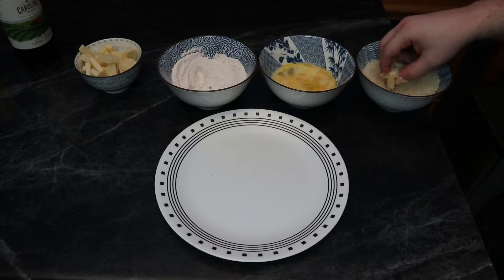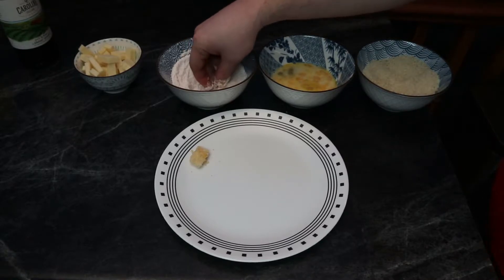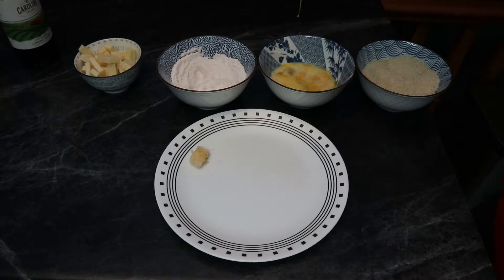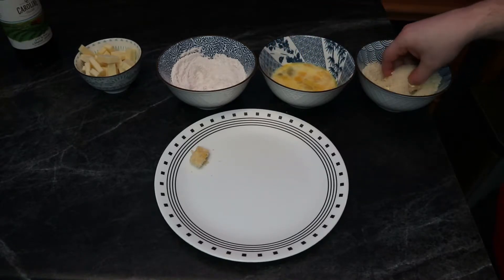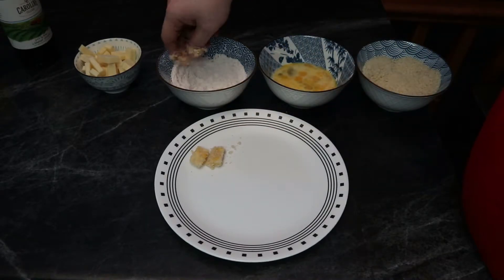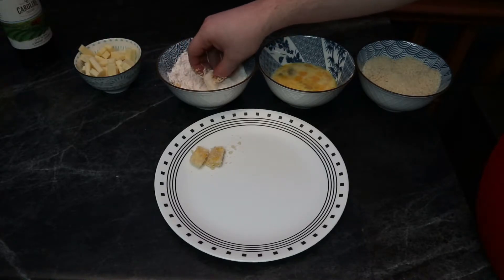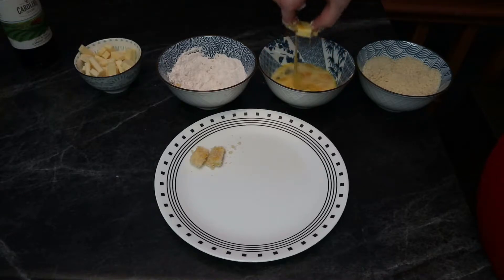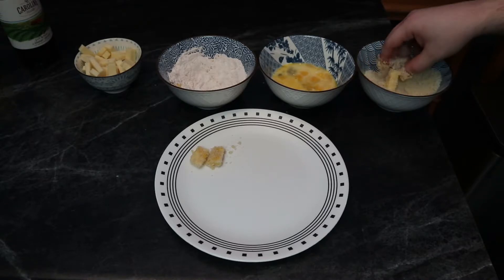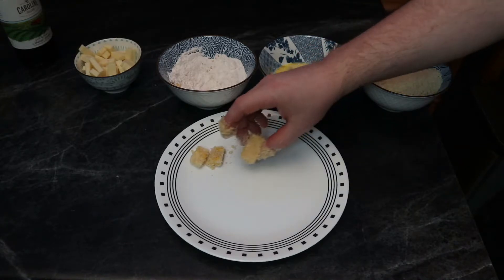The cycle is really quite simple. First we take our cheese and put it in the flour, make sure it's all nicely coated and that pieces aren't stuck to each other. Then we put it in the egg wash, making sure there's egg all over, then dump it in the panko and press the panko in so it sticks better, and then we put it on our plate — keeping them separated so they don't bunch up and pull the breading off each other.